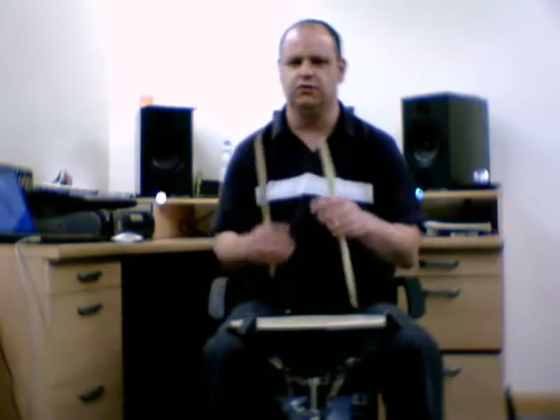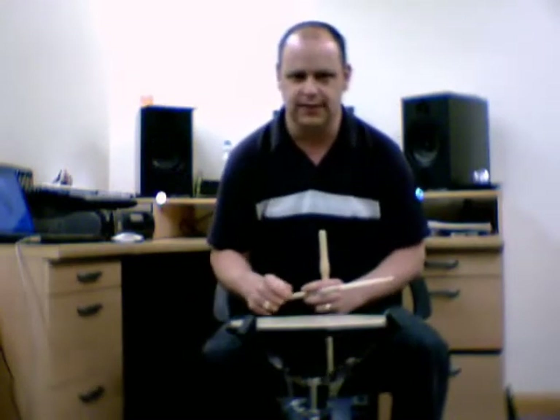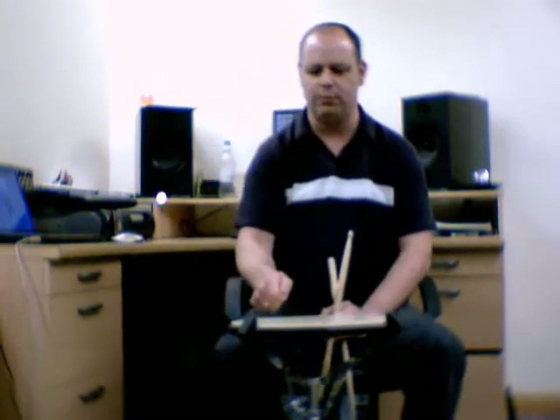The MOLA consists of three strokes. The first one being the downstroke, the second being a tap, and the third being an upstroke. Now the MOLA itself varies from other techniques in that you're actually using a whipping motion.